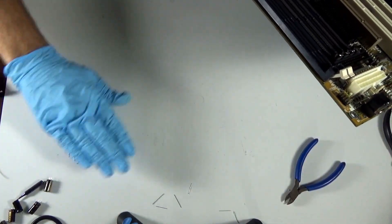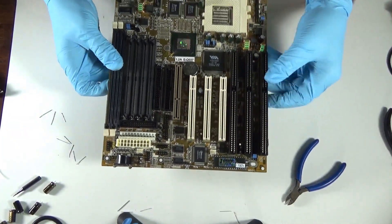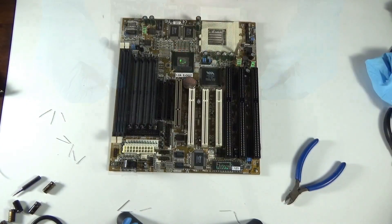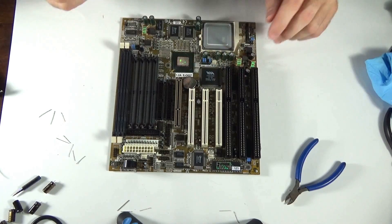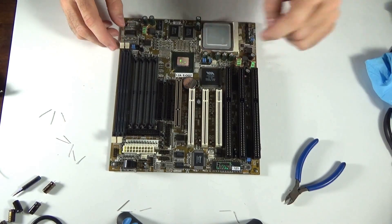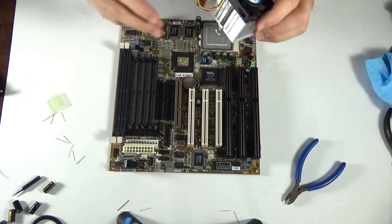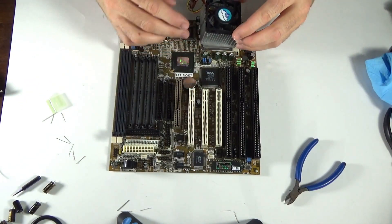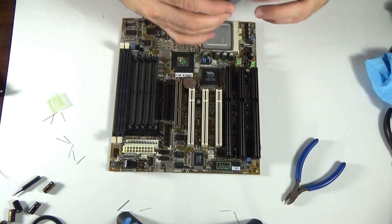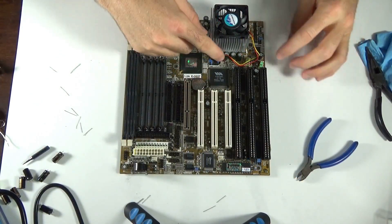And then we're good to go? Hopefully — we'll see. Maybe. And then we might be able to play some old school games? Maybe. All caps are done.